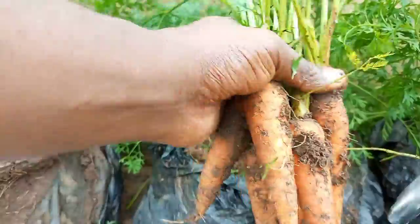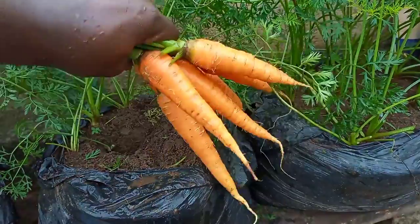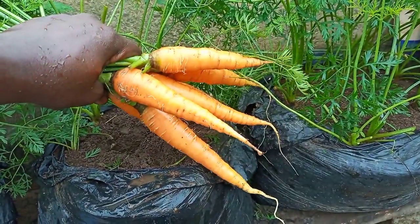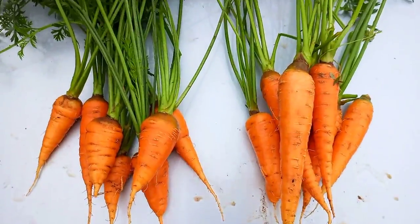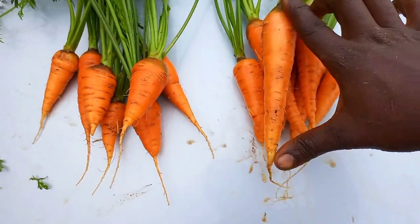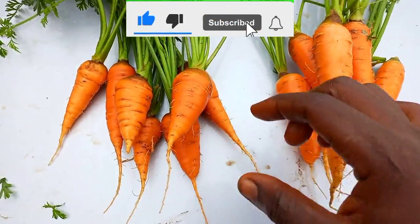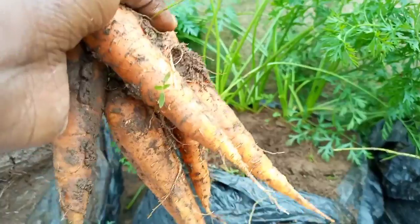It's important to always start with quality seeds from a trusted source. Carrot seeds lose viability easily, so it's best to use fresh seeds every season. Finally, when the two carrot varieties are put side by side, you can see the clear differences between the two.